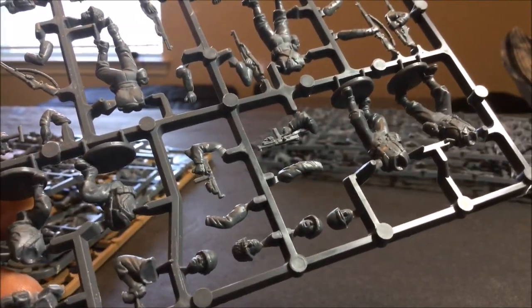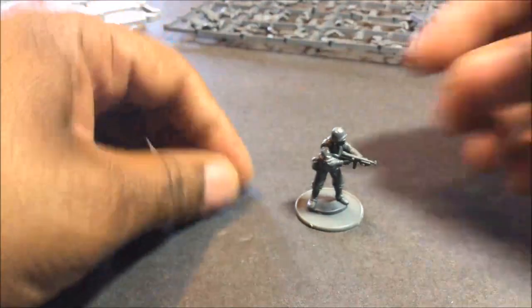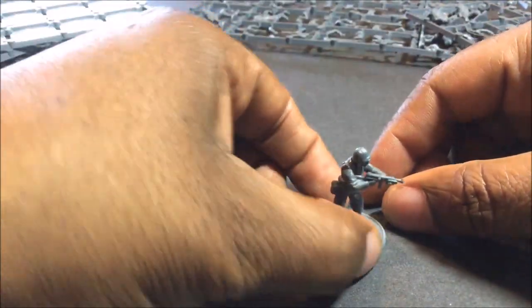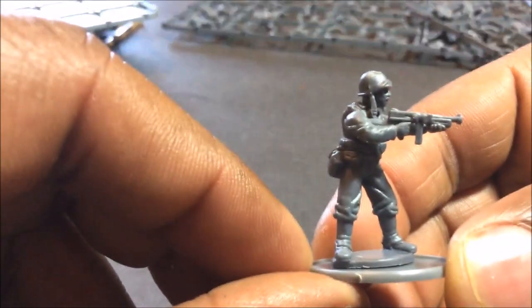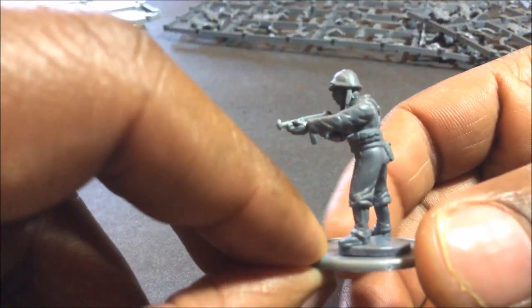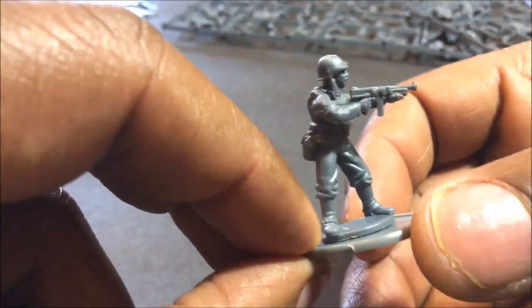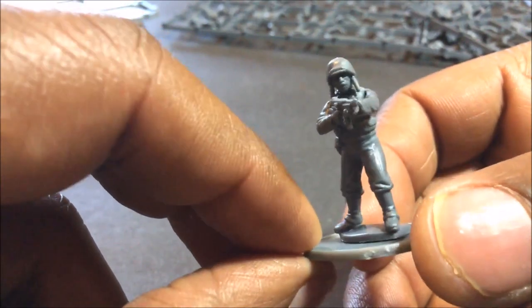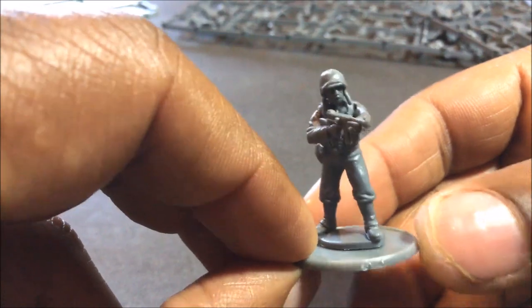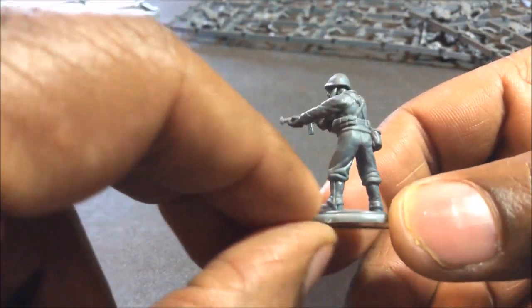The next thing to do is put one together and compare it to a Warlord Games miniature. We're back — this probably took me three minutes to cut these out, clean them up a bit, and put them on their base. The figure looks nice. It is a plastic figure so the joins are not going to be perfect, but I didn't have any real problem with it. There is a little gap there, but you can fill that with some super glue gel and it won't show up after you prime it.